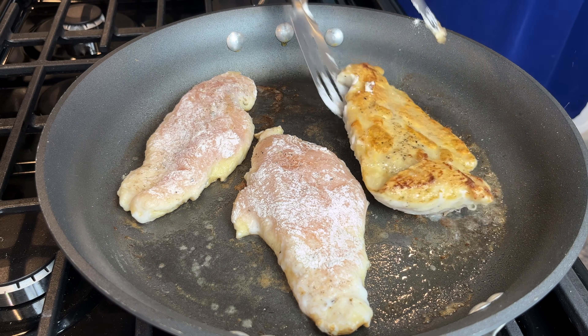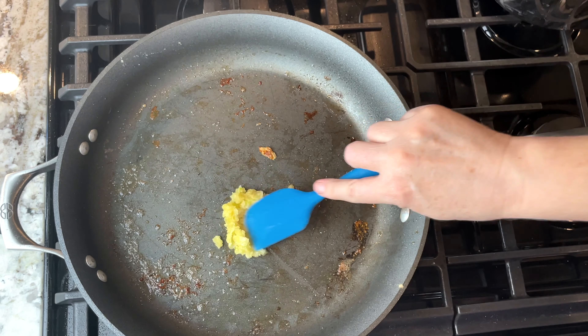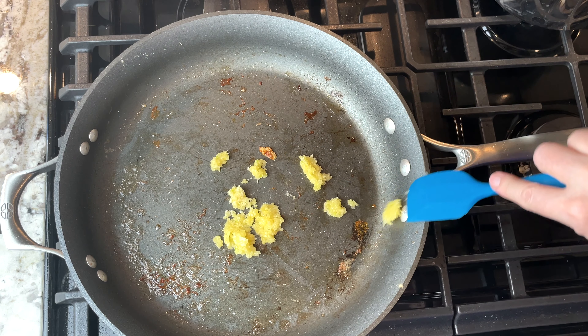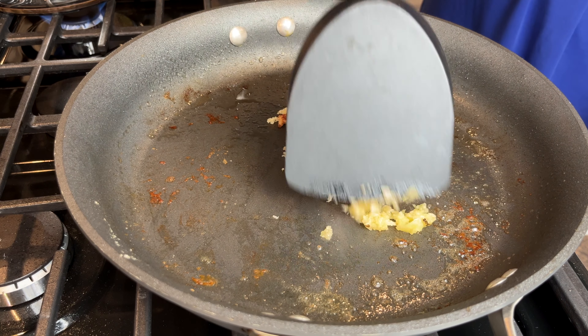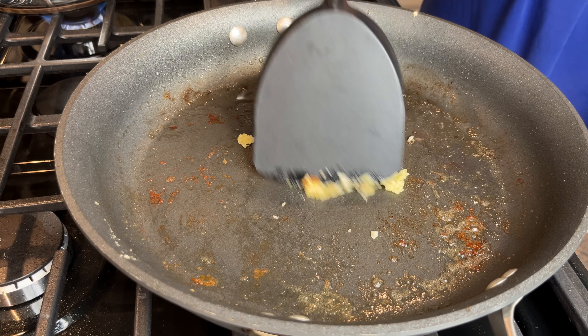When the chicken is completely done, I add in four cloves of crushed garlic. I cook the garlic until it's fragrant, getting all the bits off of the pan.